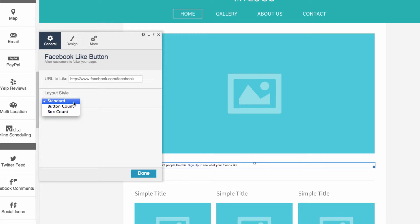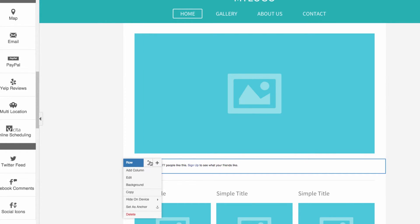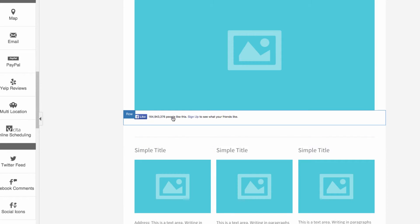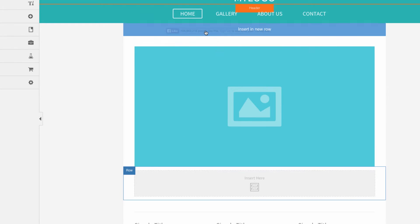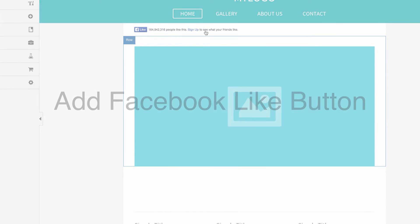Then choose a layout style from the dropdown. When you're finished, move the new row up or down the page to your desired location. Or drag and drop the button to another row or column on your site. That's how you add a Facebook Like button to your responsive website.